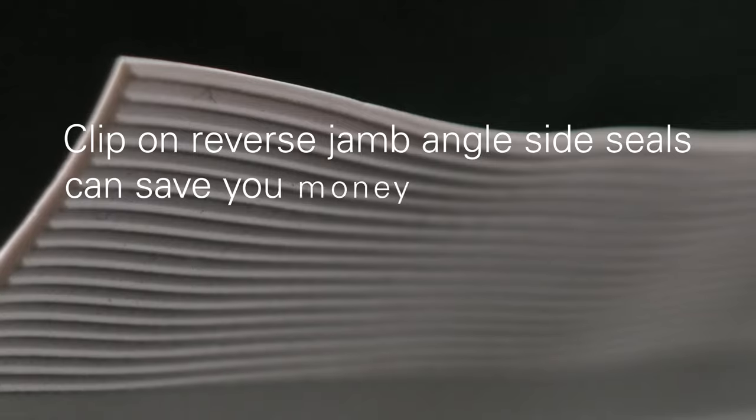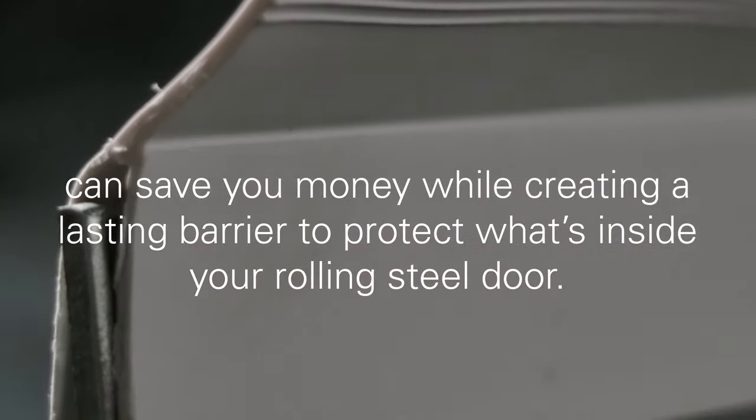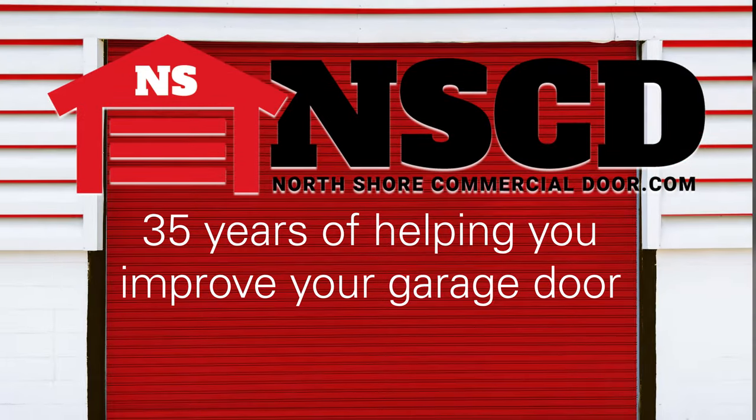We carry the highest quality clip-on reverse jam angle side seals that will save you money and create a long-lasting barrier to protect what's inside your rolling steel door. North Shore Commercial Door has been here for 35 years helping you improve your garage door.